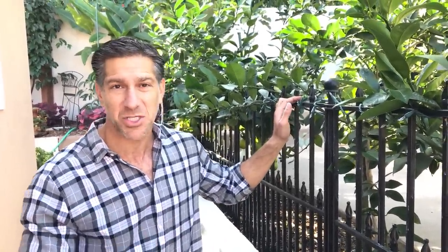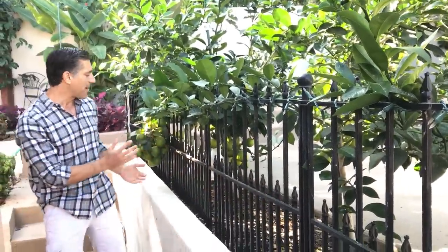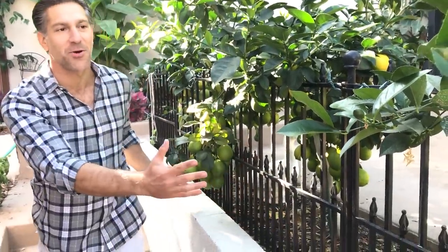Citrus requires the least amount of pruning — most pruning done is only for cosmetic purposes. If there's ever dead wood, remove it. There's no dead wood in the plant behind me, but there is some pruning needed. This branch is in the walkway and will ultimately grow and block the path. The goal is to bend and preserve this branch on this side of the fence, where branches are supporting a ton of fruit.